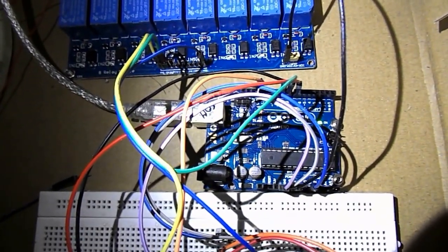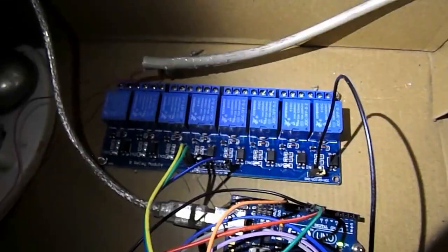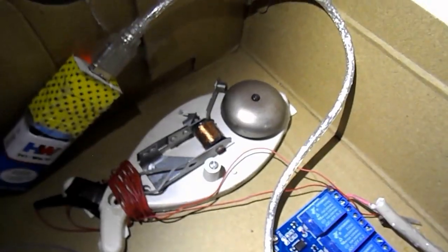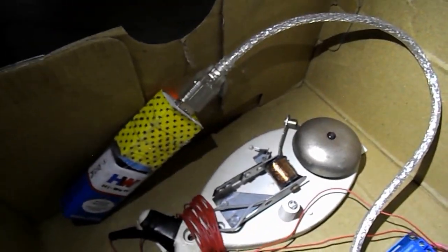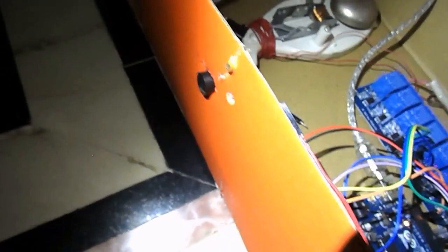Today I am going to show you the working of my homemade laser security system. In this I have used an Arduino UNO board, 8 channel relay module, a 220V electric bell and a 5V converter which is connected to a 9V battery and an LDR.